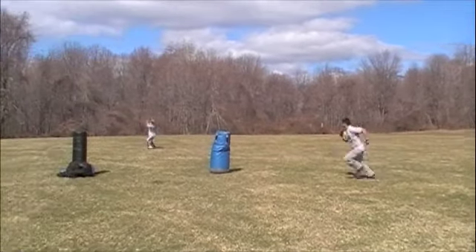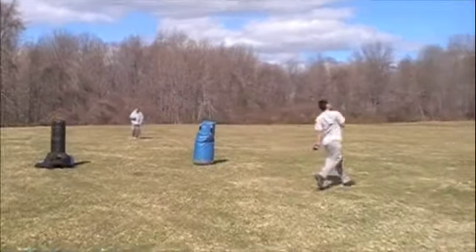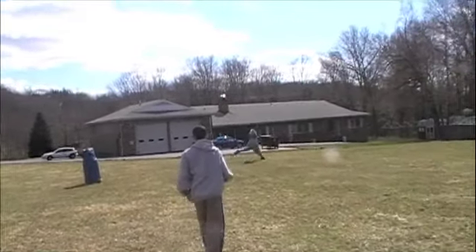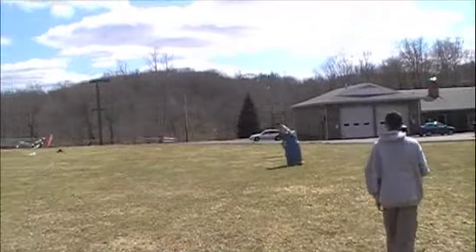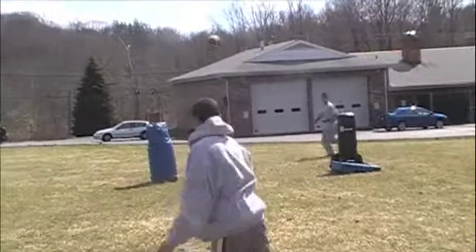This here is the quarterback windows drill. Right here we're only doing it with two, but it's much better with three and four windows. This way you can have a coach setting one or two of the windows and force that quarterback to get it into the proper window. Right here we have Chris throwing to Kev.